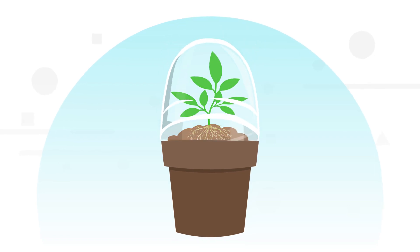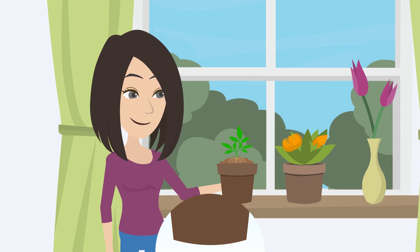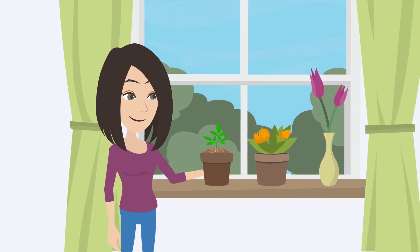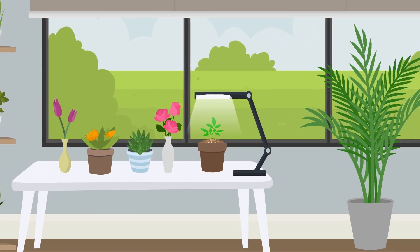Place humidity dome over plant and close any vents. Plastic bags can also be used. Make sure the plant is placed in a well-lit area, but not in direct sunlight. A grow light is recommended, but stay away from the ones that have arms or purple light.